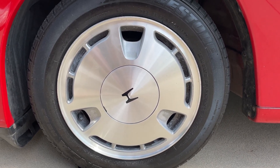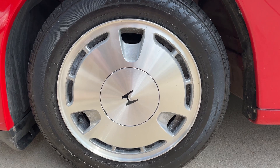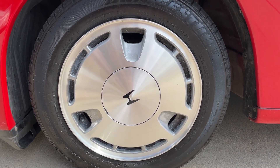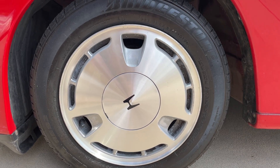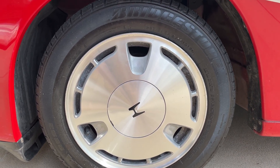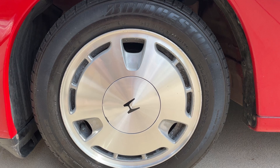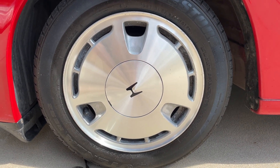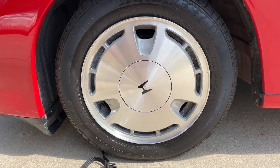Hey, what's up YouTube. This is a video on wheel restoration for really any car, but I'm going to use my 2003 Honda Insight as an example. Somebody actually asked me if I had done one of these — I think I talked about it in a previous video — but I had nothing to do so I thought I'd shoot a quick one and show you what I'm doing.